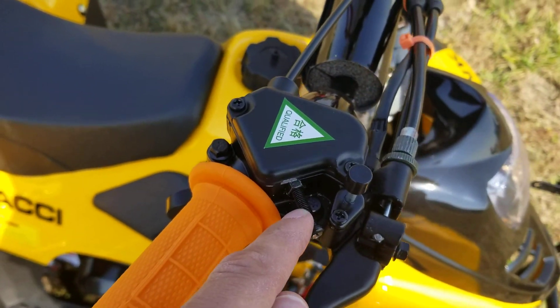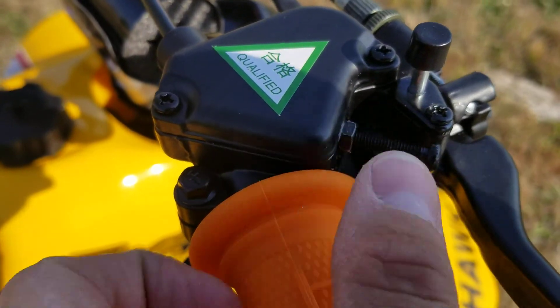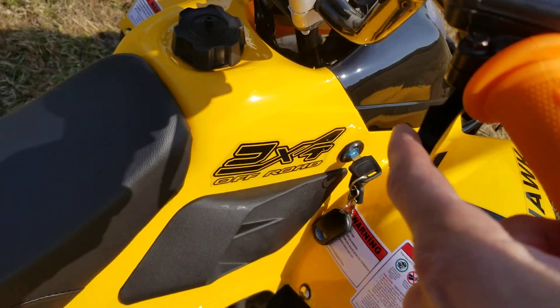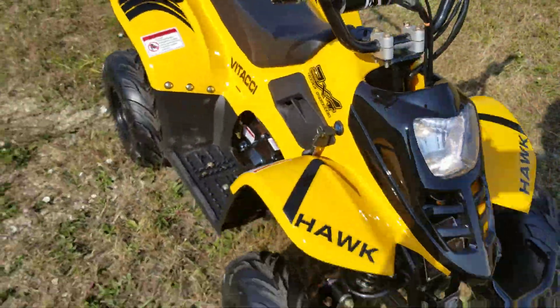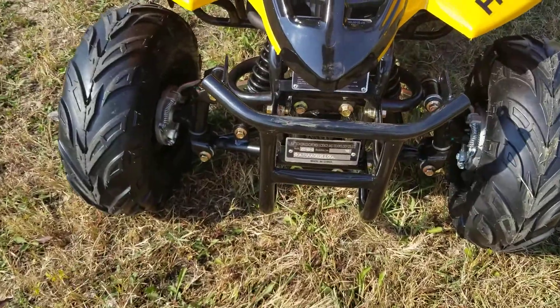We also have the remote kill as well as the throttle limiter right here — go ahead and screw that in or unscrew it to let your throttle in or out only so much. Check it out, order yours today at saferwholesale.com.